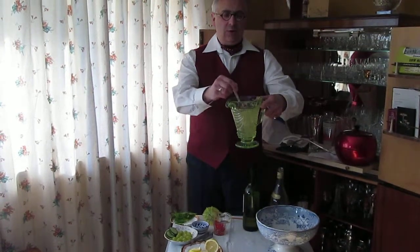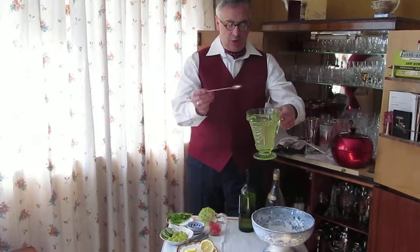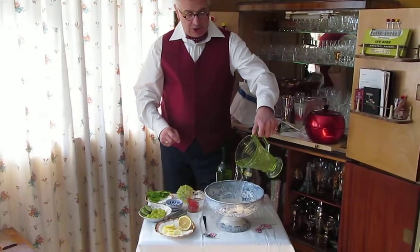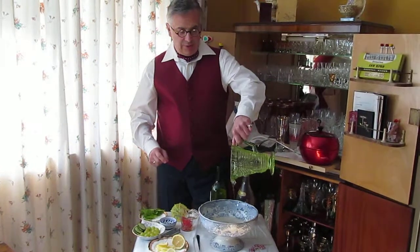It smells absolutely gorgeous, and then we'll pour it into a punch bowl. I have here the Glasgow punch bowl that belonged to my old Granny Wiley, which is a great treasure. Wonderful sloshing noise.